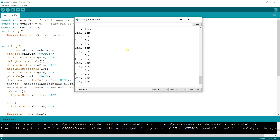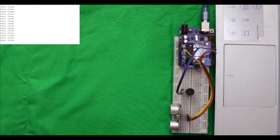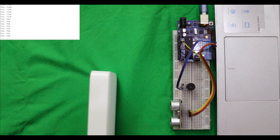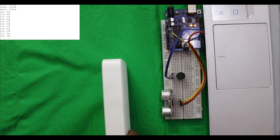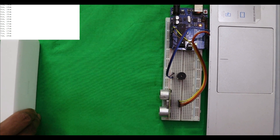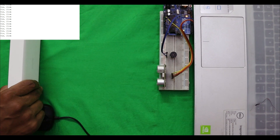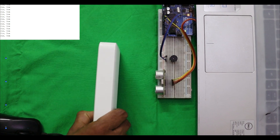Let's test it in real time. Right now the distance is 216 centimeters. If I bring a box close, the distance decreases and you can see the buzzer turns on because the distance is less than 12 centimeters — it shows three centimeters, two centimeters. When I move it away from the object, the buzzer turns off. So when a person has an object closer than 12 centimeters, the buzzer will activate. Now we're going to add this inside our goggles.